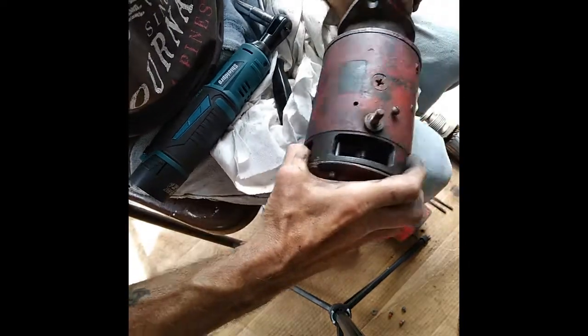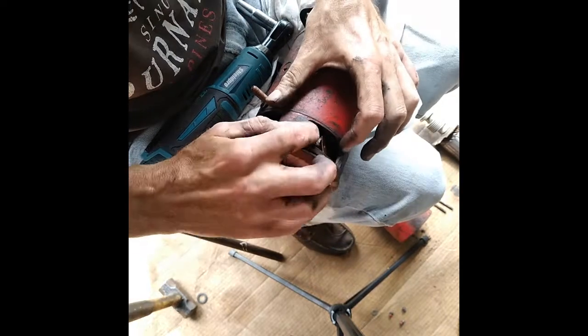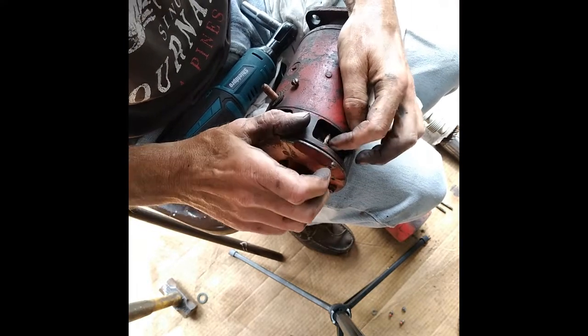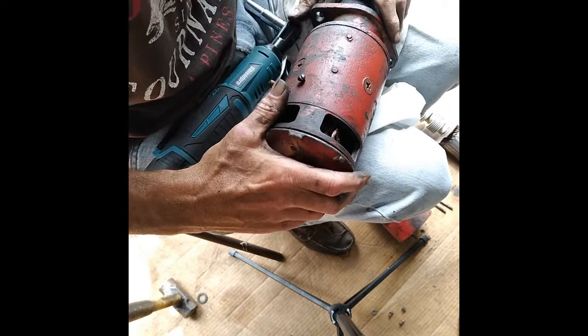Now you're going to go ahead and bolt this lead back up to this post right here off the field coil. You do not have to find the damn screw I took out of there.